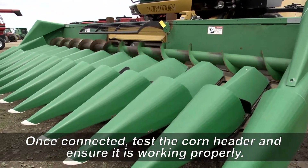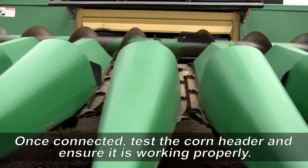With the shafts attached, it's time to spin up the corn header and make sure all the components are working properly.